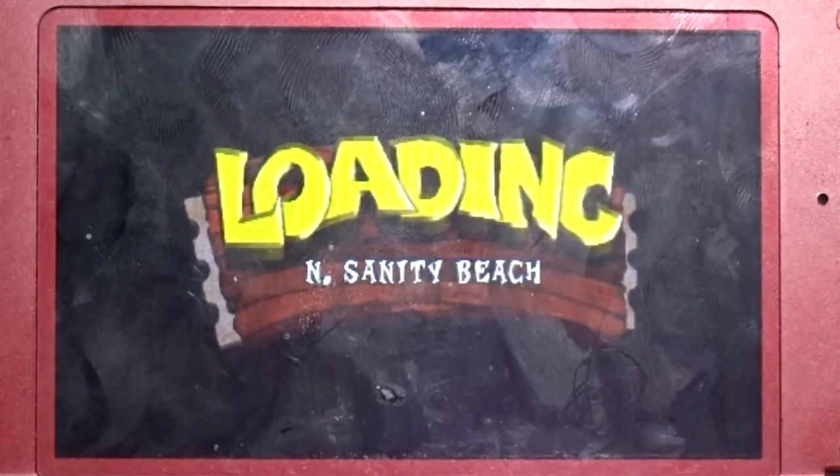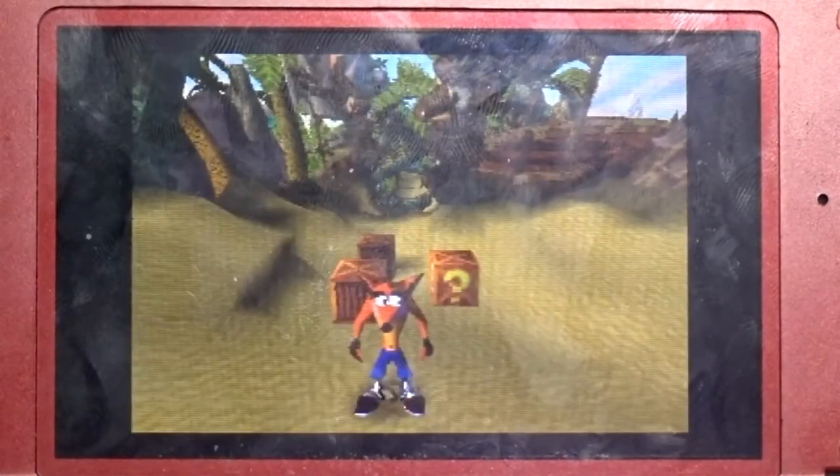Having the 3DS in your pocket with these emulators and the full library of 3DS games makes it a great handheld device, and it actually makes modding worth it compared to the Switch — you don't have to pay $50 for N64 games. I'm still not sold on the whole $50 Switch Online thing. This thing is the ultimate emulation device, and it can also play PS1 games, which is pretty crazy.